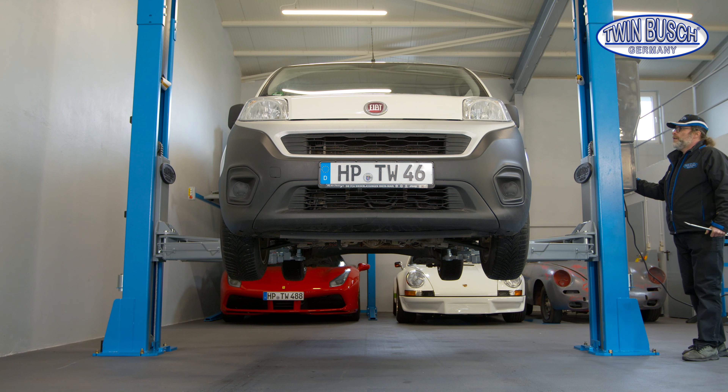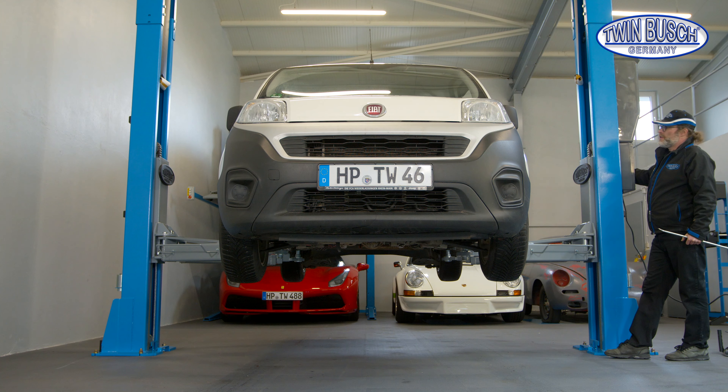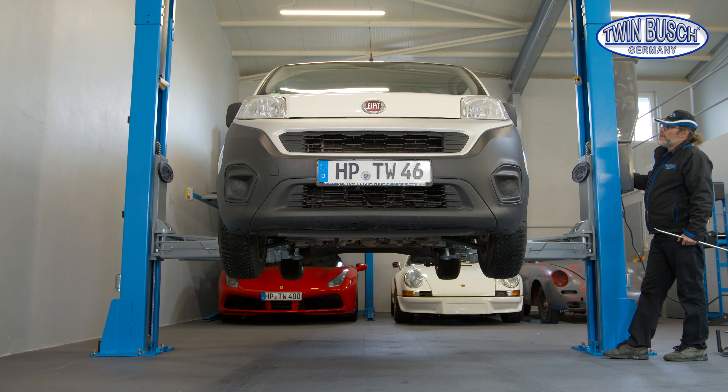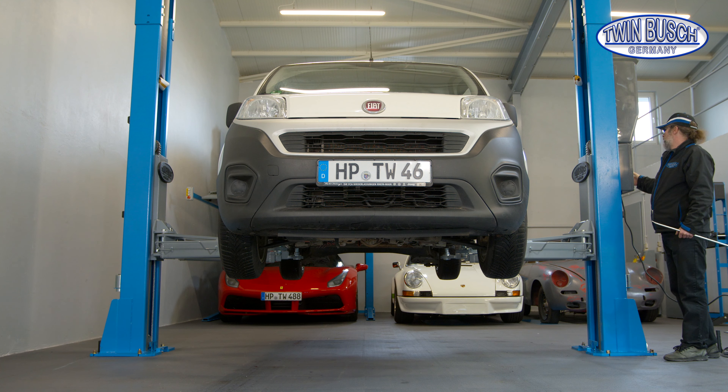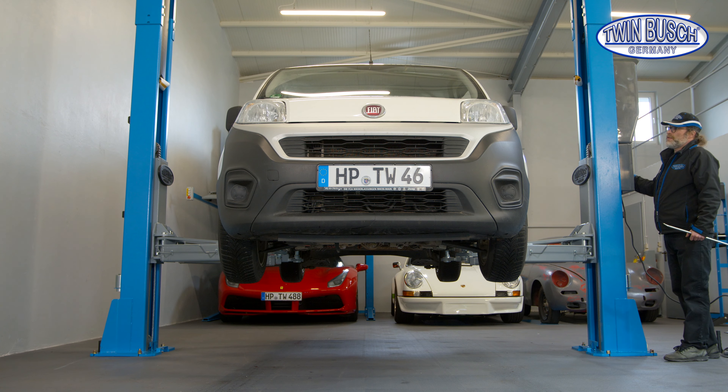Done. Now we also check if the lift remains even at the turning point. Lift up from the lock. The lift goes up relatively even. Lock the lift — the lift is set on the safety catches.